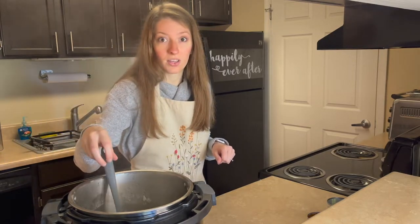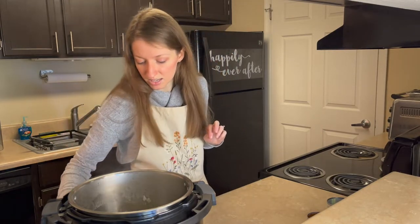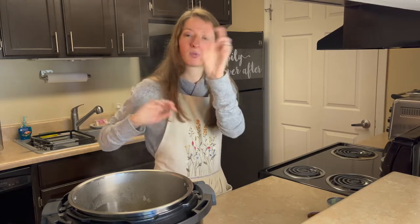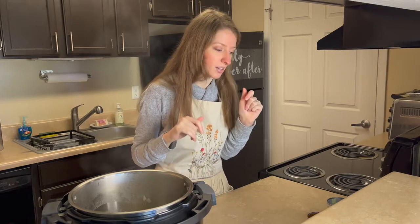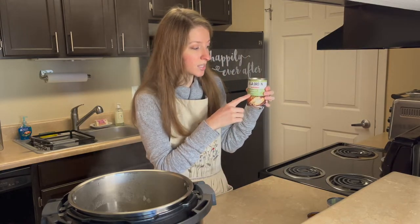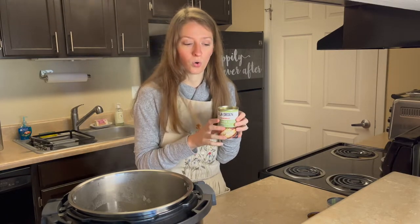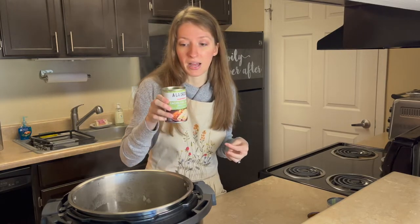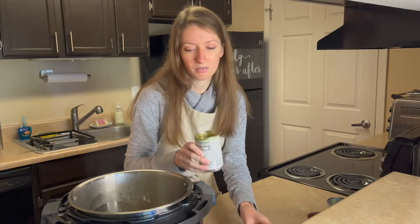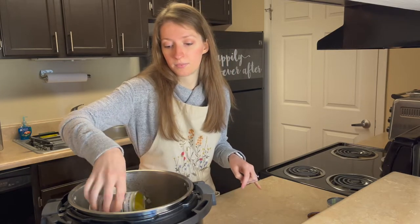Now is the easy part — you're just going to dump everything. This is what I love about soups: when it's the easy soups, like pour this, pour this, pour this, you're done. The first thing I'm going to add is this green chili enchilada sauce — specifically green chili. There's a normal enchilada sauce, but I have green because this is going to be green chili. I'm going to add about three cans, which is about 30 ounces of this enchilada sauce.